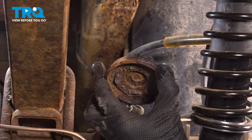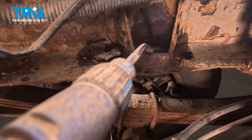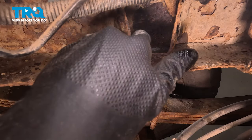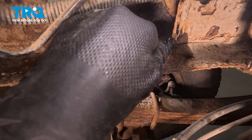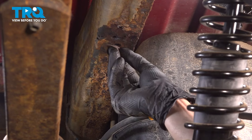And there's what's left of it. Let's give the mounting point a quick clean. There's still some debris in this area — we can use some sandpaper down in here.